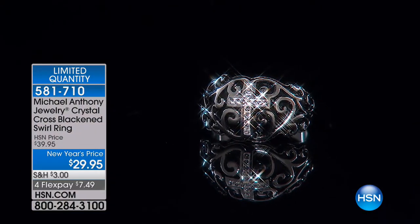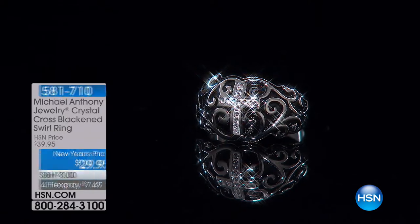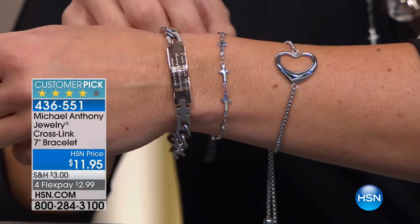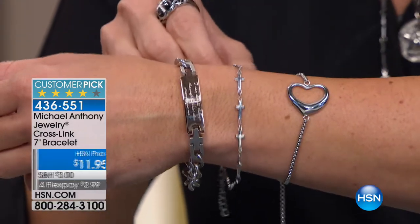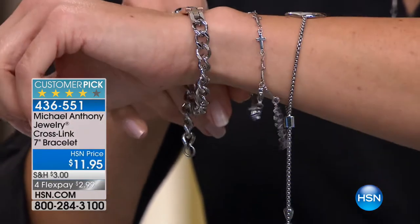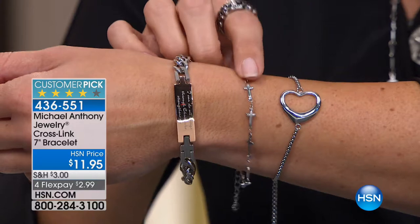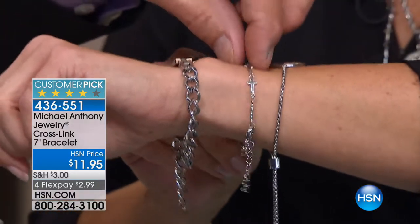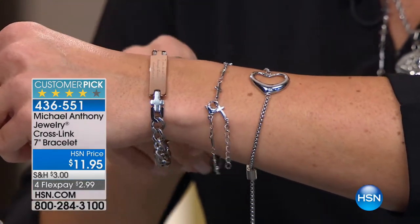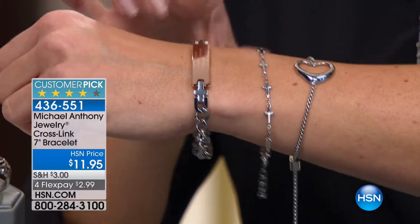We do have more to come. I'm actually wearing this one — it's always a huge favorite with you guys. It's the cross link bracelet. We have the bracelet and we'll also have the necklace as well. On the bracelet, it's $11.95 — four flex payments, under $3. Grandmas who have more than one granddaughter, this is a bracelet you want to know. It's so delicate and it's adjustable. You can put this on at a five-inch or four-and-a-half-inch station and it fits comfortably.